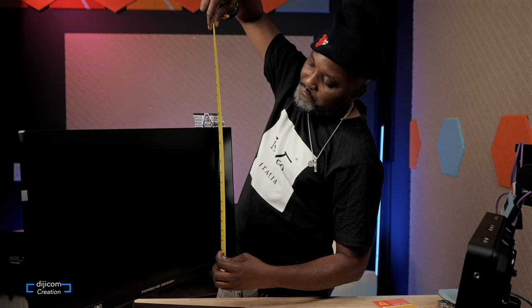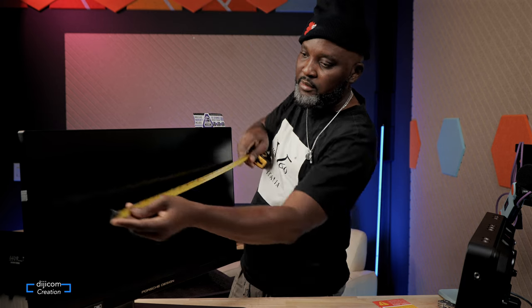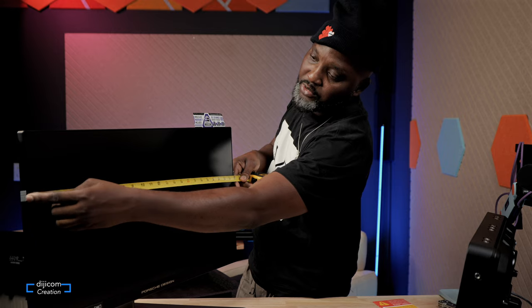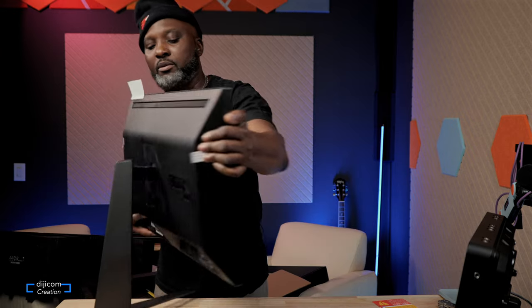Here you have 13 and a half inches, and all across is going to give you 24 inches. Let's go through the picture and see what this thing is made of, starting from the back. This monitor is built for gaming, but that's not the purpose I bought it for — I bought it for day-to-day tasks like editing, web browsing, and coding.